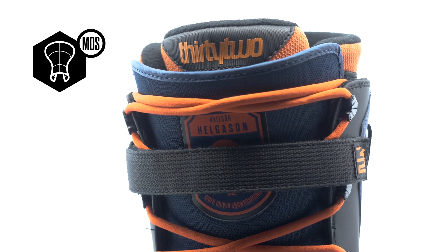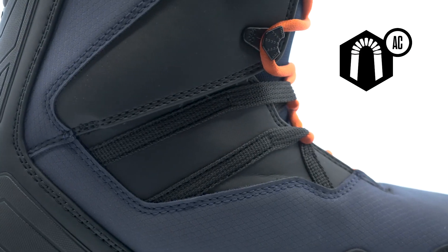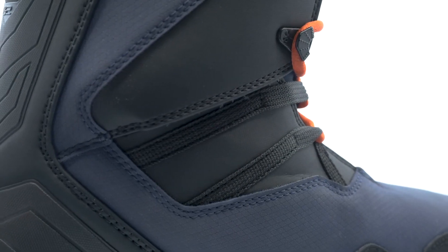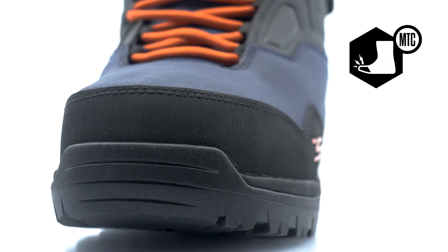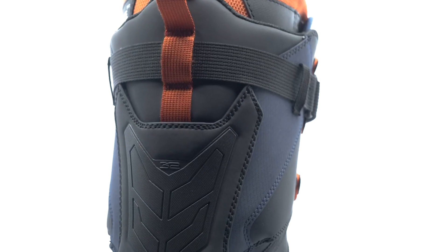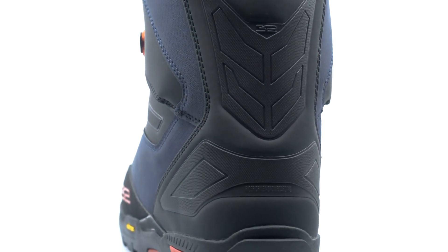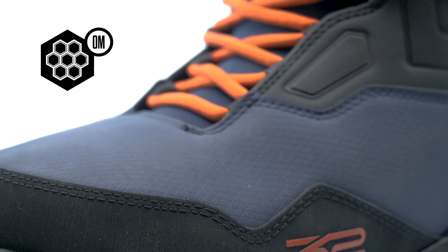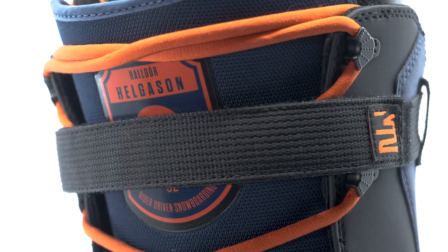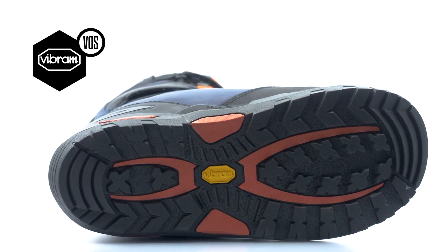A 3D molded tongue provides an even flex throughout the boot, while the articulated cuff helps to eliminate shell distortion. A molded toe cap provides rugged reinforcement to the boot's shell. The performance backstay gives the boot added spine support, while the overmold and a power strap provides unparalleled support. Updated with a lightweight and aggressive Vibram outsole.